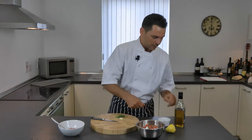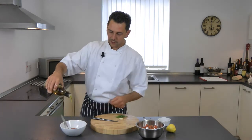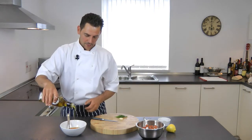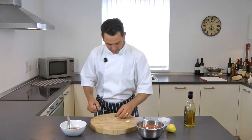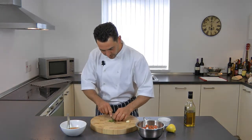Very easy to do at home and very tasty also. Some good virgin olive oil, about 100ml, and the secret ingredient more or less is some freshly chopped basil leaves.